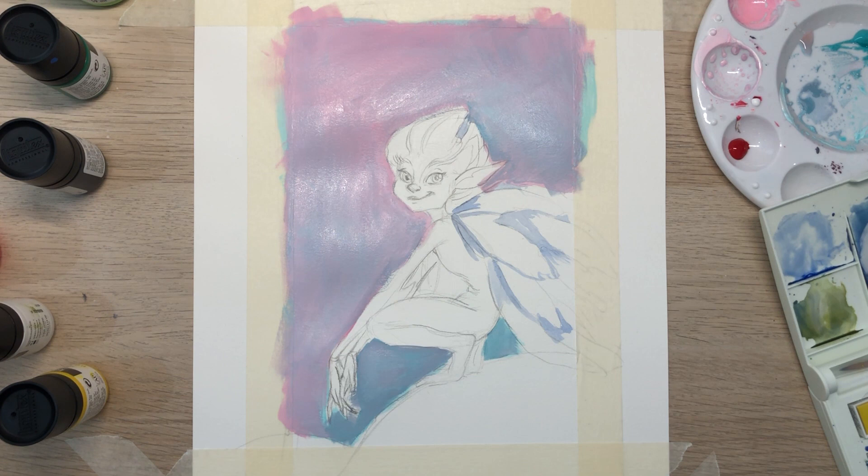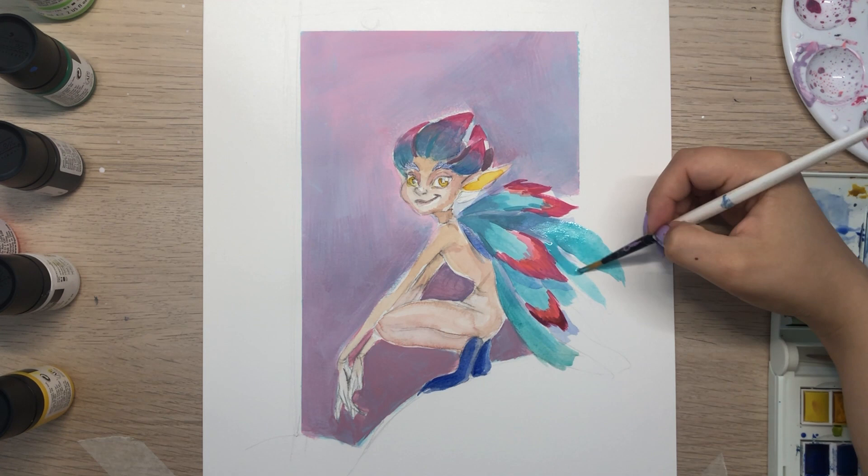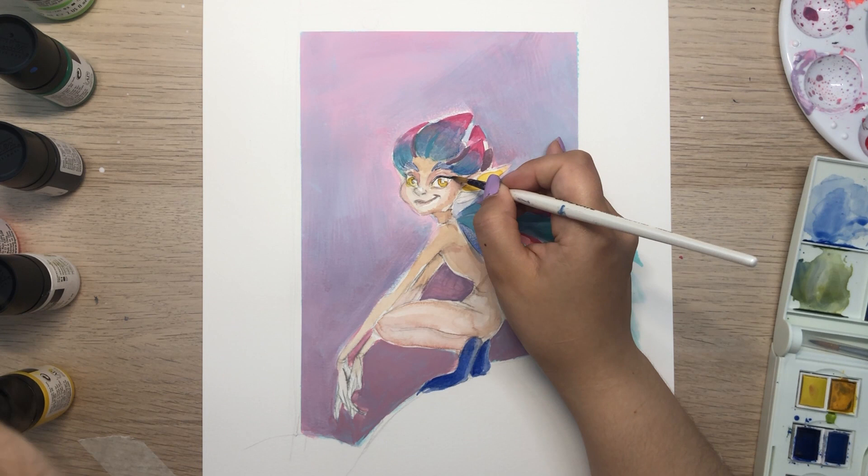My camera decided to stop recording, but I basically just blocked the different tones for the skin color and background leaves. I usually use acrylic gouache for more opaque colors and watercolor when I want to create a layering effect.